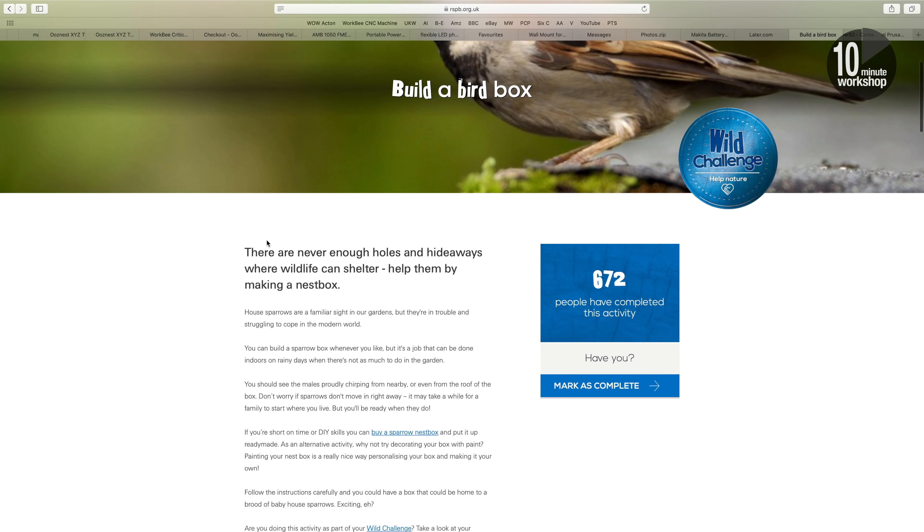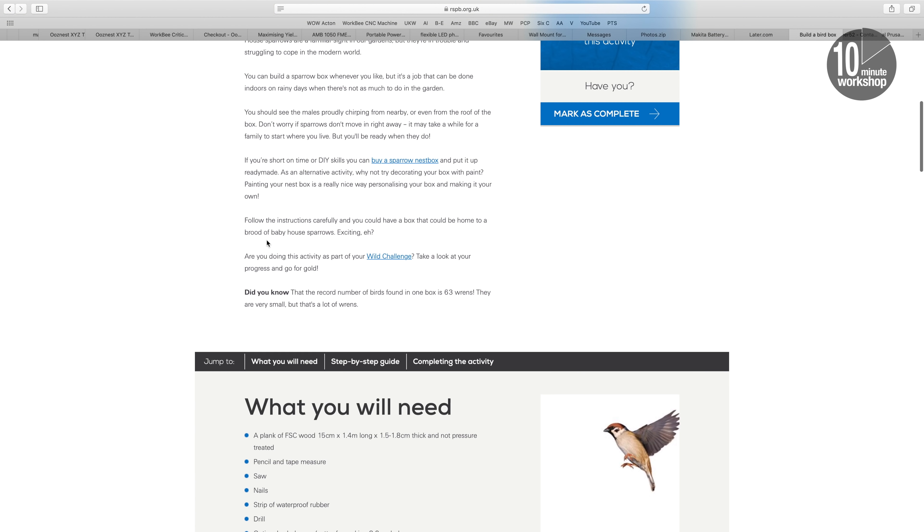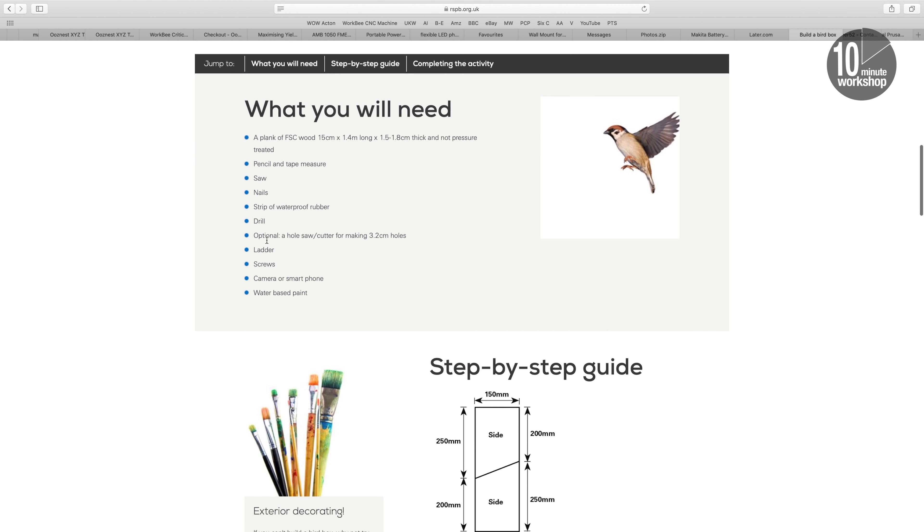I've seen a number of really lovely bird boxes made by my Instagram and Twitter pals, and trust me, this is not going to be one of those. But it is going to be simply constructed, and you can absolutely make this with the most basic of hand tools. The design I'm using is based on one from the RSPB - the Royal Society for the Protection of Birds - and I've adapted it a little to suit my circumstances and the addition of a camera.